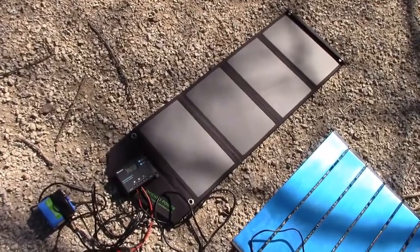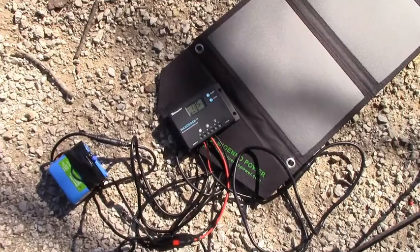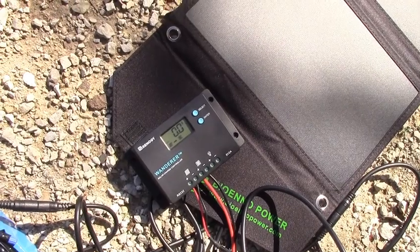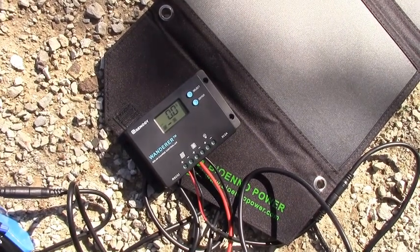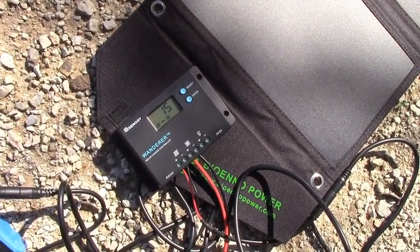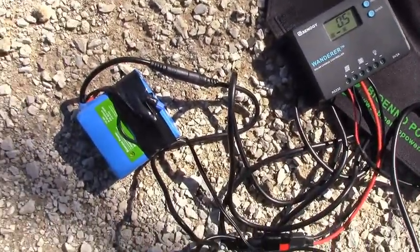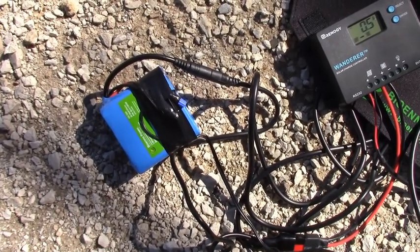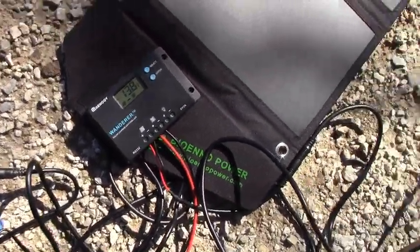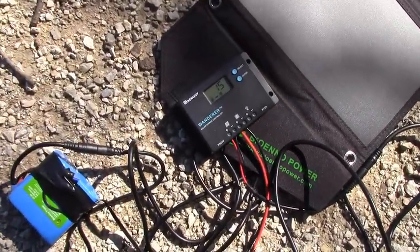We got the BioEnno 28-watt solar portable solar panel laid out on the ground, and right next to it you can see that little black box — that's the Renogy Wanderer charge controller. Make sure if you buy one of these that you get the one that says TM after the Wanderer, because that's the only one they have that will actually charge lithium ion batteries properly. We got the charge controller hooked up to the 3 amp hour BioEnno battery. Always hook up the battery and the charge controller before you plug in your solar panel. Now all we have to do next is make the connection with the KX2 radio.